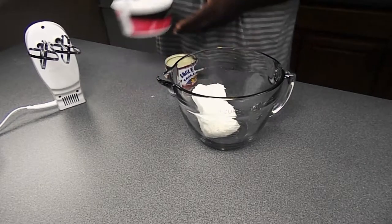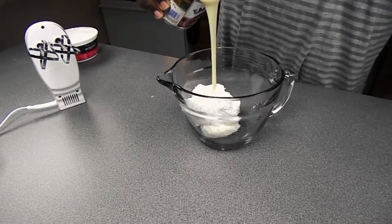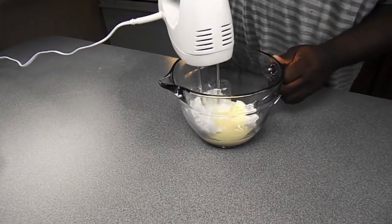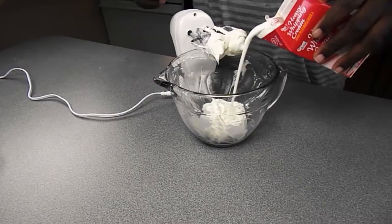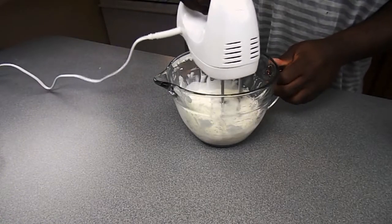We're gonna take a whole package of room temperature cream cheese, add in about a half a cup of Cool Whip and another half a cup of condensed milk, and mix that up, blend that up real good. Don't forget to scrape down your sides — scrape it down real well. Then going in with a quarter cup of heavy whipping cream, and we're gonna blend it up again.